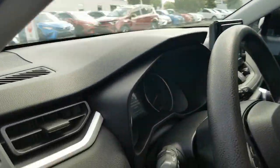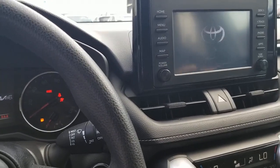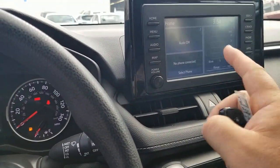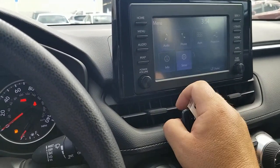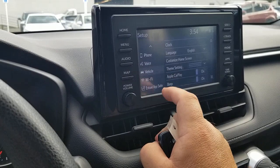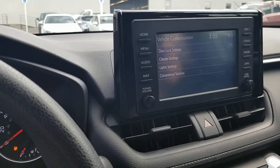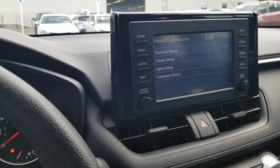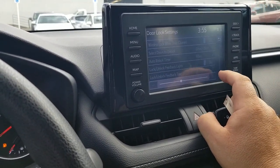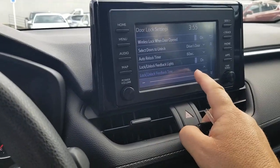I'm going to turn this on and show you how to switch the tone level to seven. Hit your Menu button, then Setup — you should always download your updates but I'll hit Later on that. Pop down to Vehicle, then Customize. On most Toyotas it's the same. Some have a dedicated back door setting; on this one you go through the Door Lock settings. You can see the Lock/Unlock tone is currently at two. I'm going to come over and turn it up to seven.